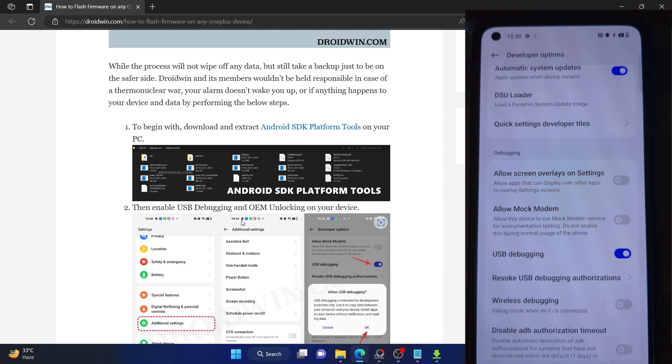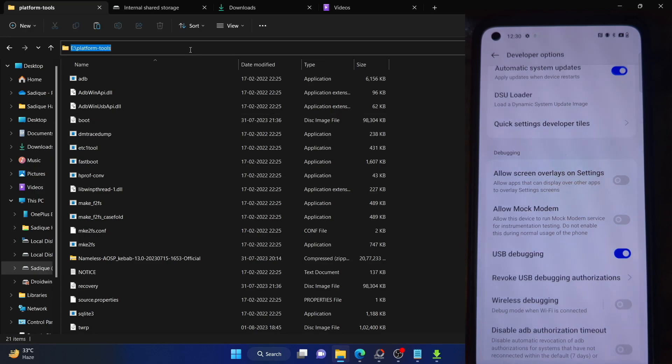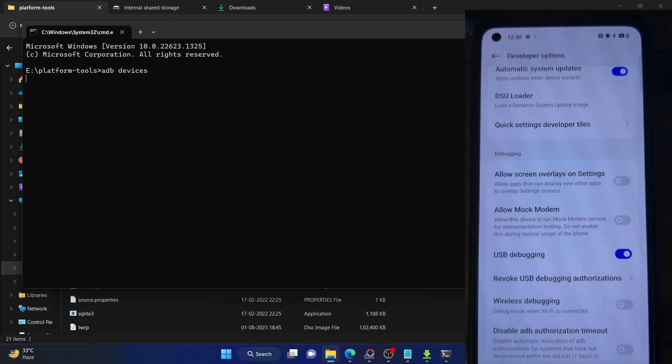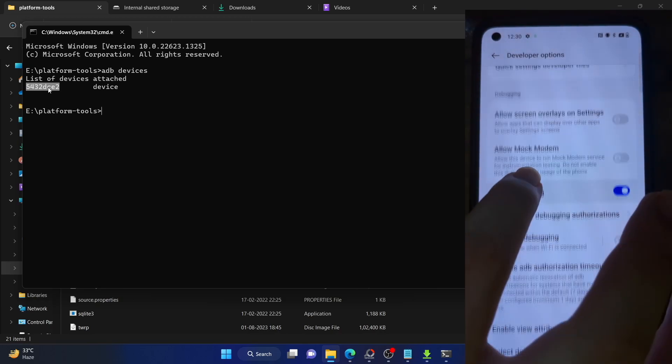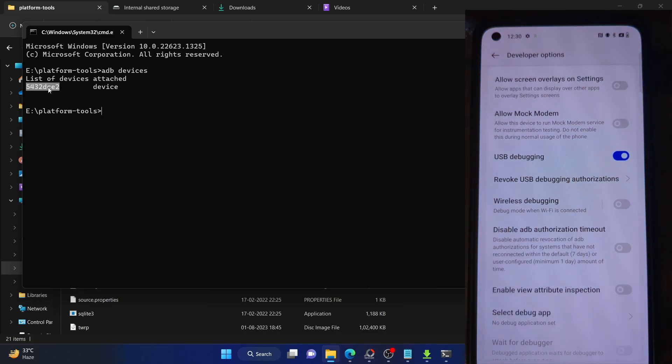You might get an RCK fingerprint prompt — tap on Allow. Now let's verify the debugging connection. Go to the platform tools folder, type CMD in the address bar and hit Enter to launch the command prompt. Type in 'adb devices' and make sure you are getting a serial ID. If you are not getting any ID, unplug and re-plug your phone, disable and re-enable USB debugging, tap on Revoke USB Debugging, use the official cable that came with your phone, and use the USB 2.0 port on your PC.